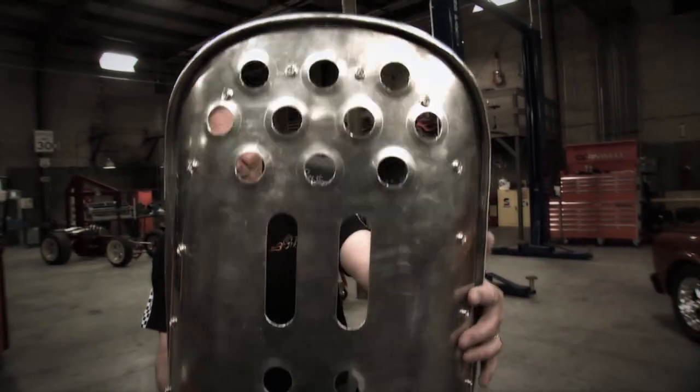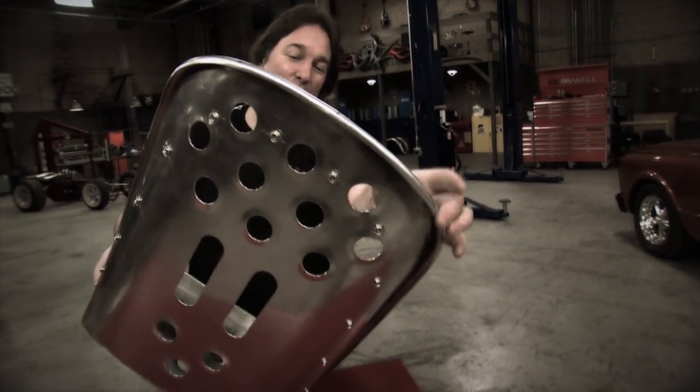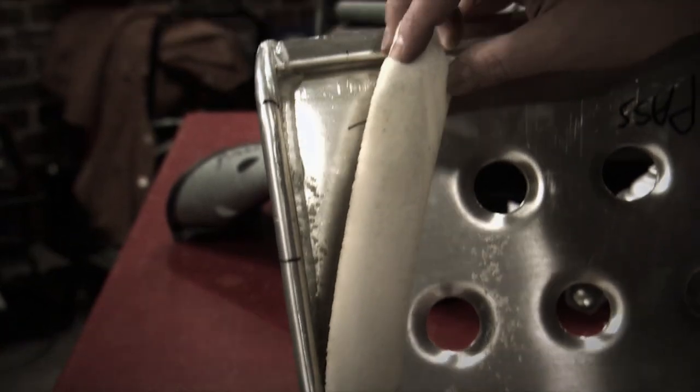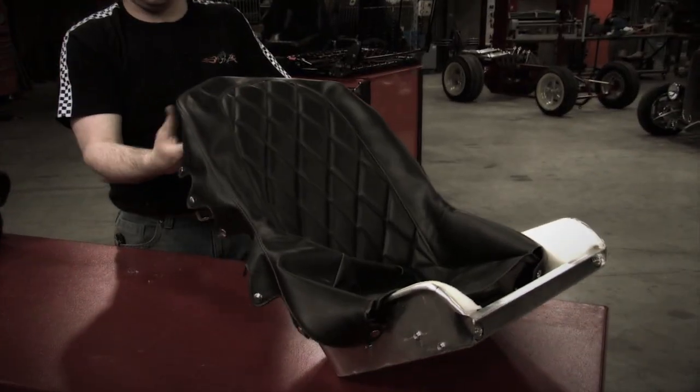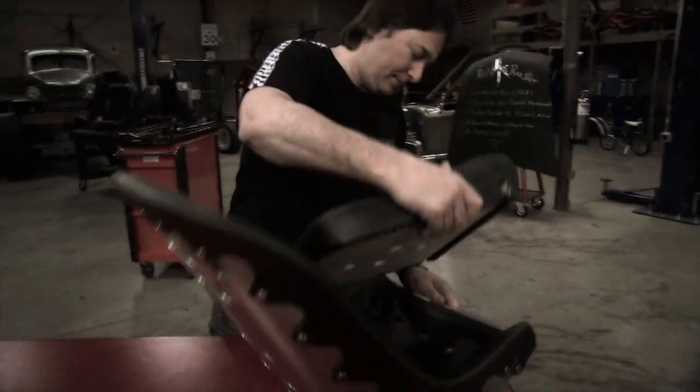A late 60s-style hot rod has got to have some cool bucket seats. Speedway Motors carries a really slick aluminum bomber seat. But as cool as those are, they got even better when we added the special diamond tuck upholstery from Trent's Trick Upholstery.